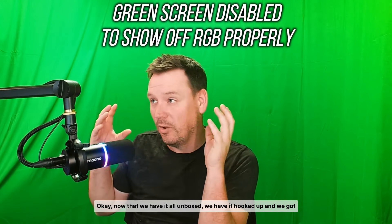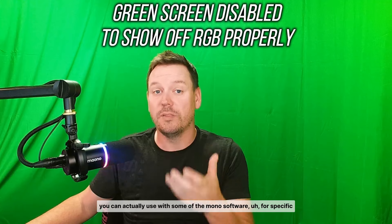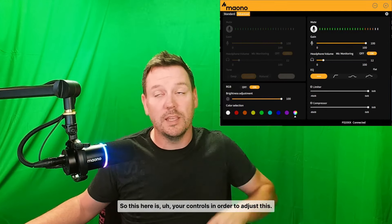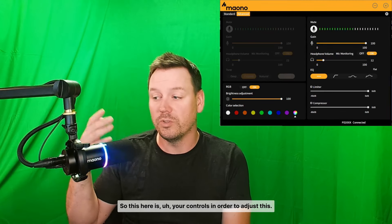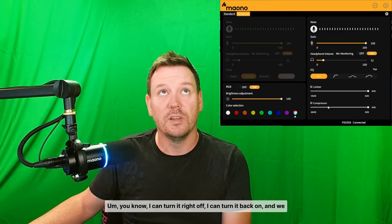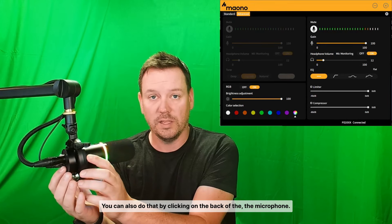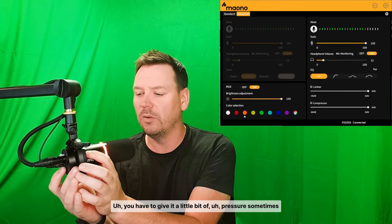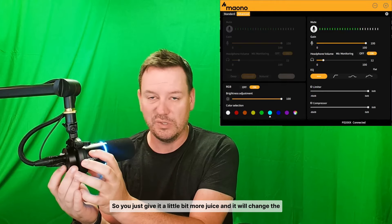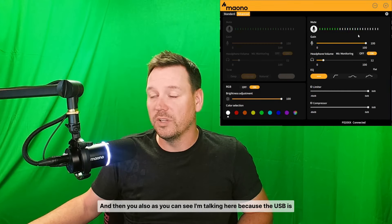Now that we have it all unboxed, hooked up, and plugged in, I wanted to show off some of the features you can use with the Maono software for specific microphones — the PD200XS being one of them. These are your controls to adjust things. This is meant to be used with the USB plugged in. You can adjust brightness, turn it off, turn it back on, and cycle through the different RGB colors. You can also do that by clicking on the back of the microphone — just give it a little bit more pressure and it will change the color.